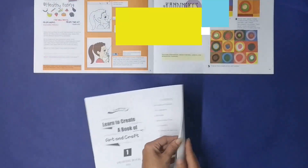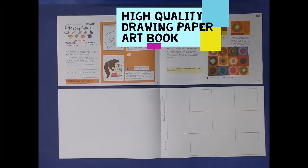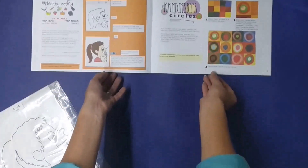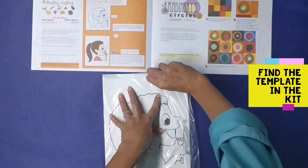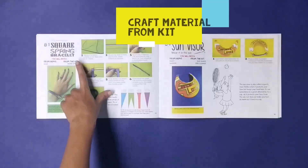Each kit comes with its own drawing book for all the art projects. All craft projects are packed in labeled packets, and each packet contains all the material required to carry out the activity.